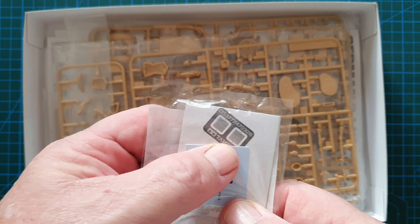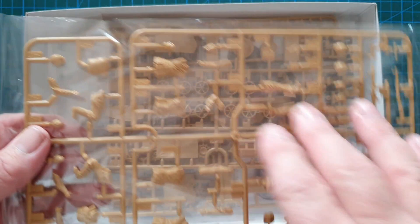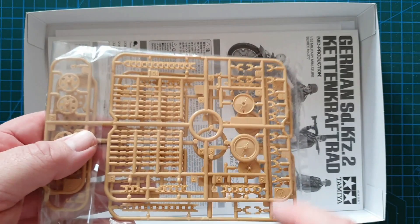Inside you have your little tiny decal sheet and your photo etch. You have your figure sprue, which is a new tooling as well. You have another bag with two screws in it, and these are your individual wheels for the Kettenkrad plus the trailer parts. This is the actual body of the unit with the drive brackets.